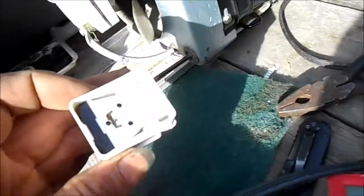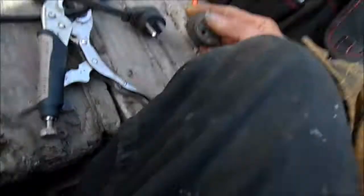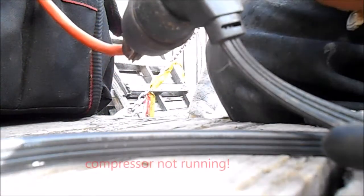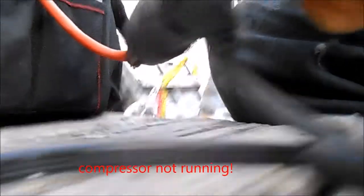I put this new capacitor on and left the old relay. We're going to give it a try and see what happens. We plug it in — the relay is bad. The whole relay needs to be replaced.